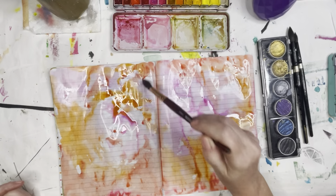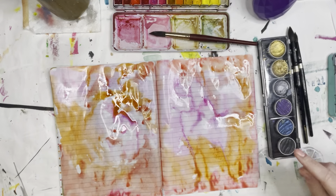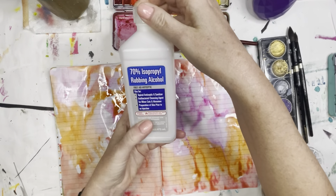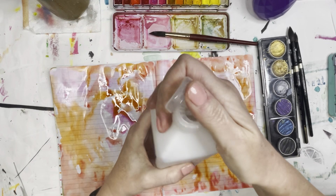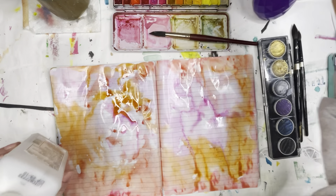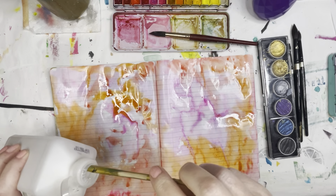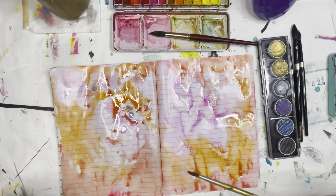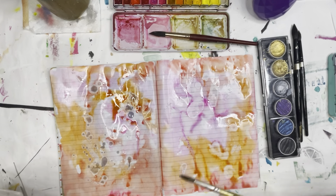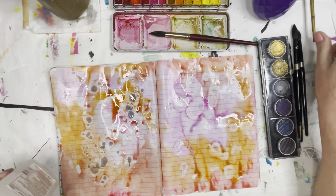I'm going to leave this, and even if I don't get everything covered, that's okay. I'm going to show you another little trick that I do sometimes. I keep some isopropyl alcohol here, and I'm just going to dip in another brush and we're just going to splatter some alcohol. That resists the paint, and when it dries, it is going to look so cool.